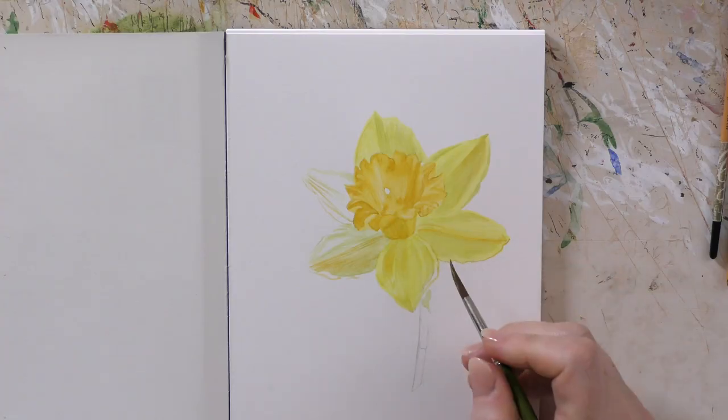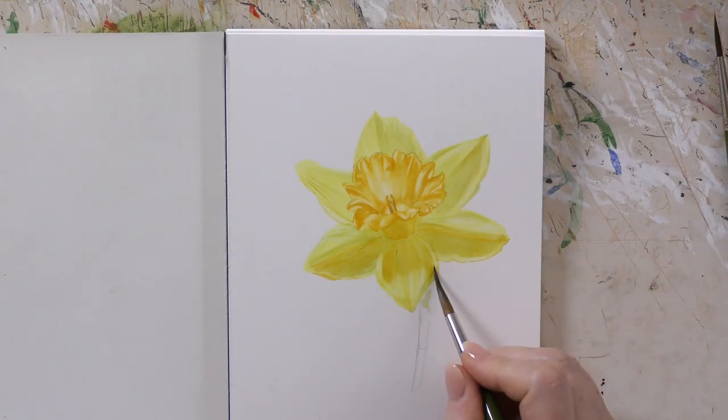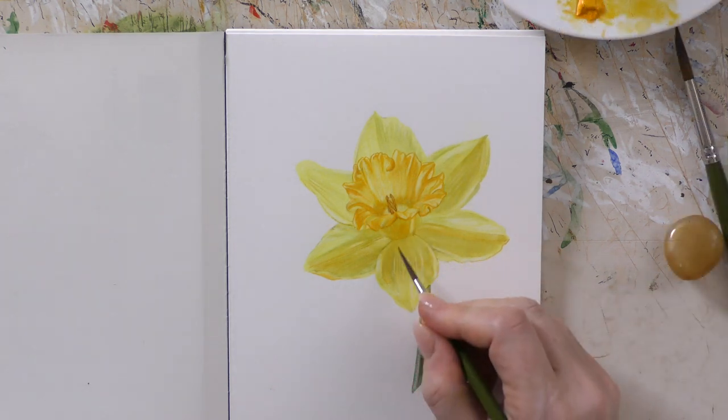So we're using lots of different yellows to try and build up those layers. It's an interesting project, it's a little bit of a challenge, but it's a great thing to do when you've got such a beautiful flower in front of you. Have a go and see how you get on.